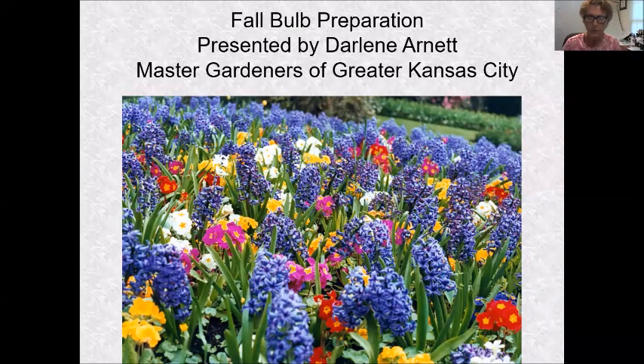Hello everyone, my name is Darlene Arnett and today my presentation is going to cover everything there is to know about getting ready to put fall bulbs in your garden. We'll cover a lot of things today, so let's get started.